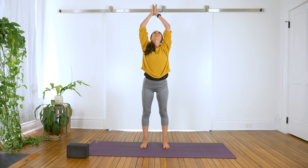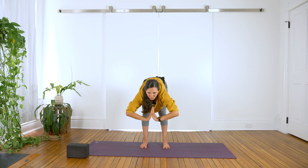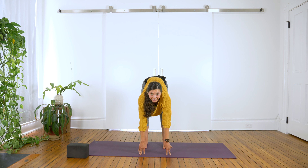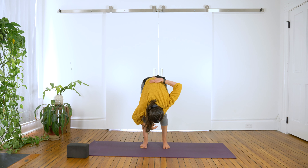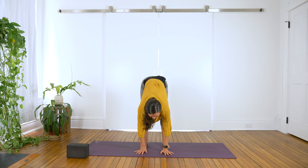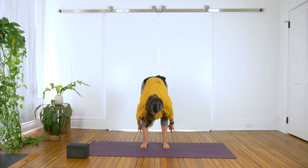Inhale, reach your arms up overhead. Exhale, bend at the knees and fold forward — not a huge bend, just a gentle bend. Inhale, lengthen the spine, look up. So when I say lengthen the spine, rather than just curling here, engage the core, lift your chest up a little. Exhale, hold. Take a couple more breaths here, just waking up the legs.